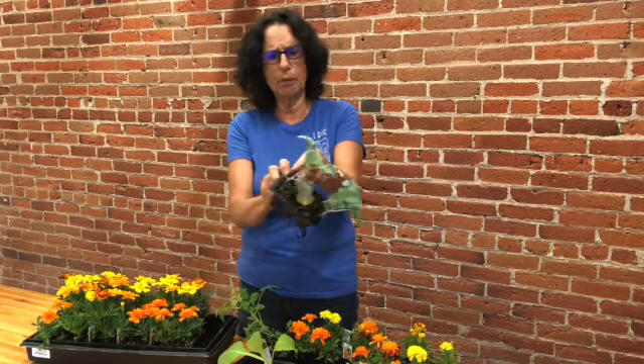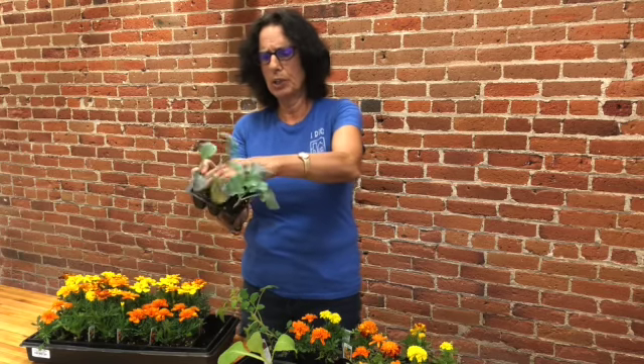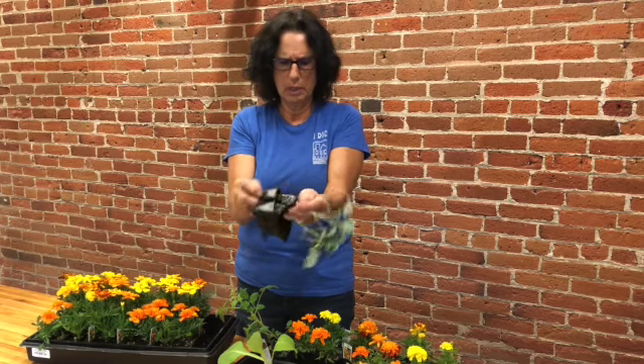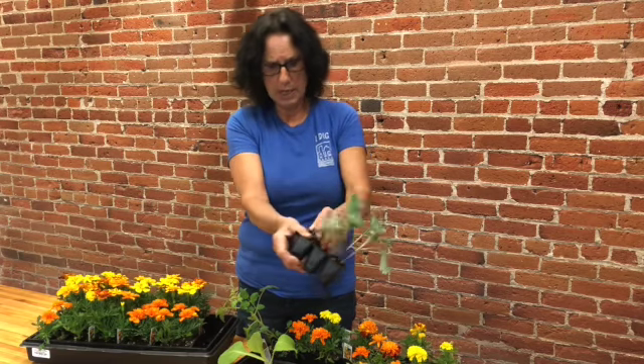What I want you to do is don't pull on their stem, hold their stem at the bottom, squeeze the container, make sure that soil is moist, and those roots come out nicely.